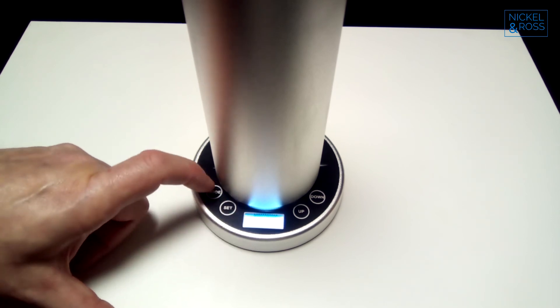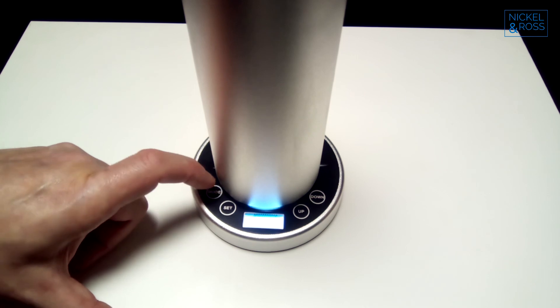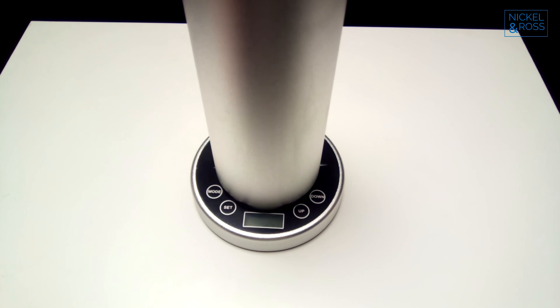This has got some blank settings on it for other events, so you just keep pressing mode until you get back to the time. Now the program is set for your diffuser.